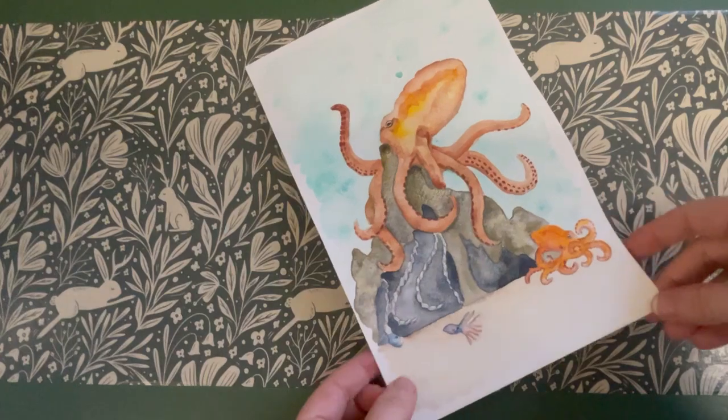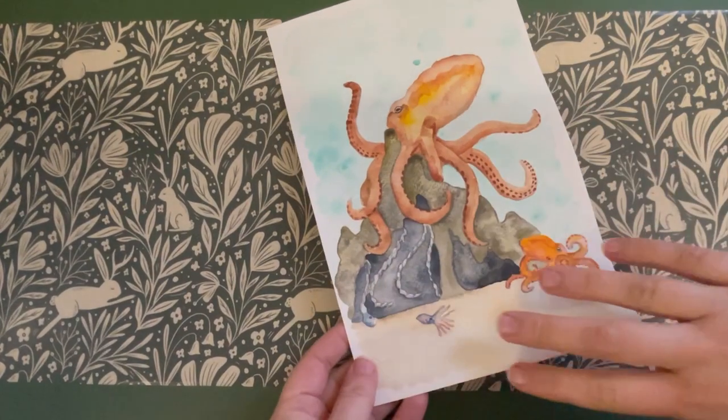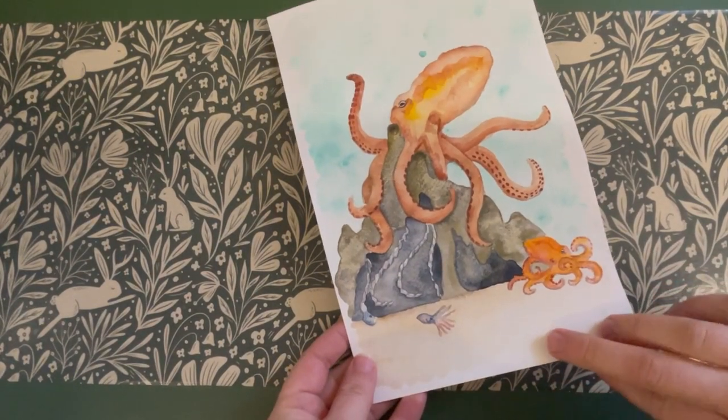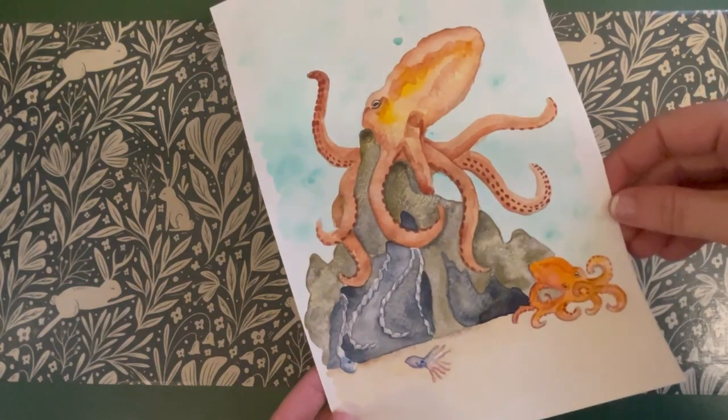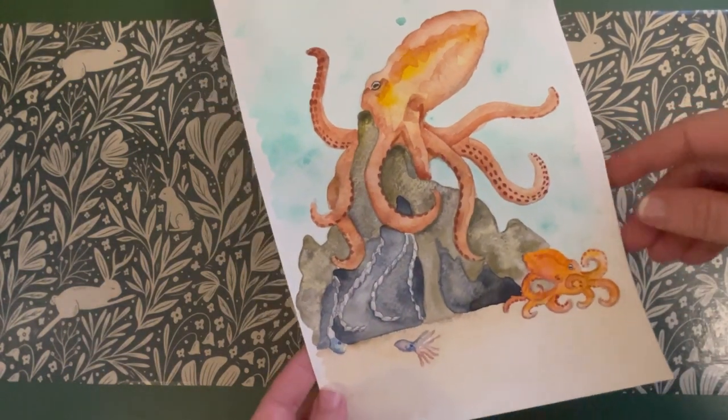And then we have our finished octopus life cycle diagram. I hope you've really enjoyed it today and I'd love to know what your favourite octopus fact you've learned is. See you next time, bye!